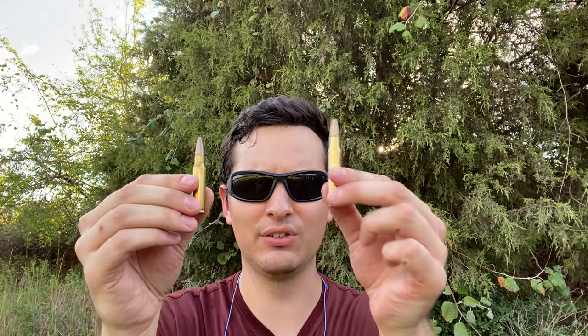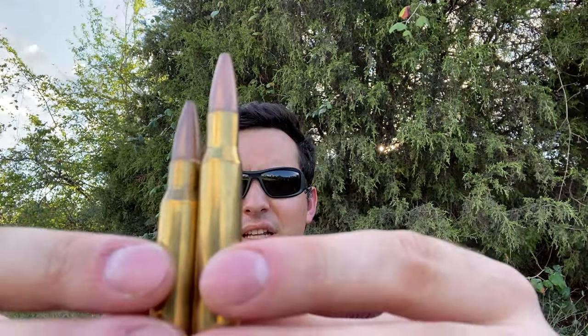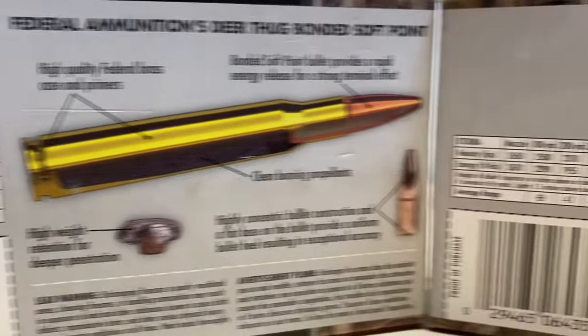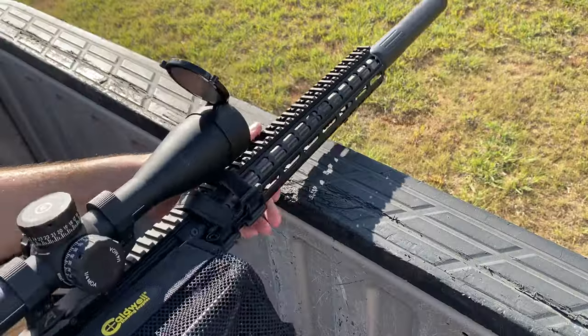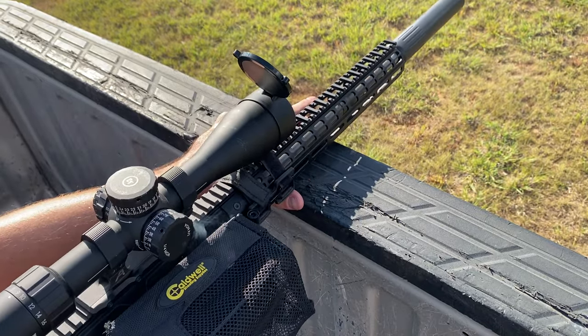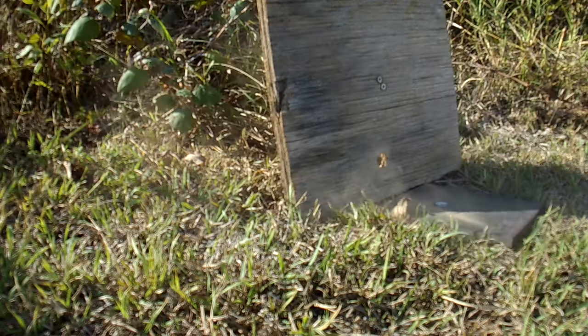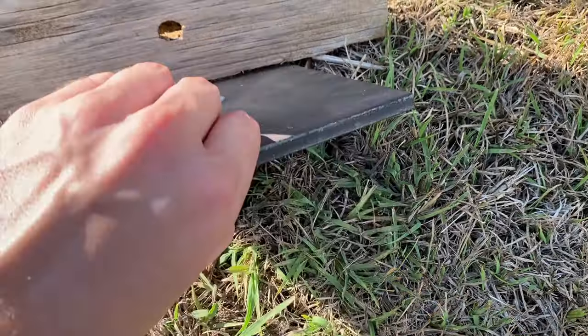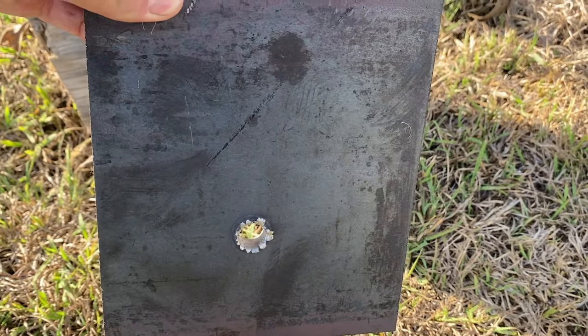For those of you who aren't familiar with the size of these cases, here's a 308 and here's a 30-06. If we put them up side by side, we can see that the 30-06 dwarfs the 308, but that doesn't tell the whole tale because they're only running about 150 feet per second of each other, which really isn't that much different given the size difference. That 16-inch 308 went straight through the 3/8-inch plate — super impressive, I was not expecting that. I'm assuming that the 30-06 is going to do the same, but you already know what assuming does, so let's go ahead and find out.